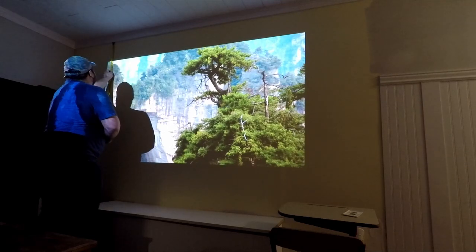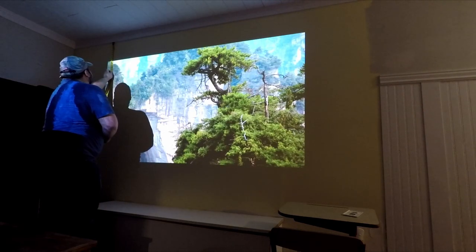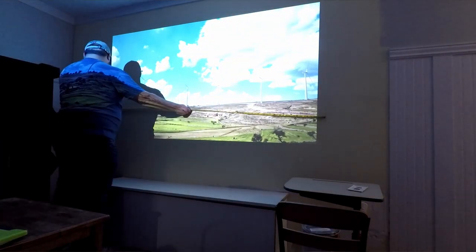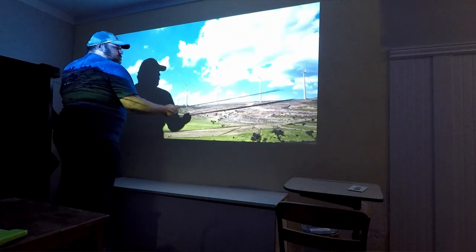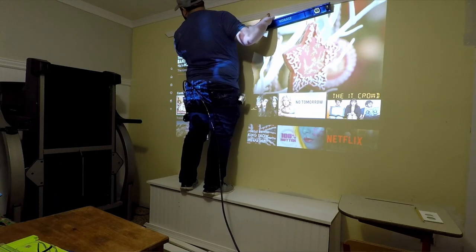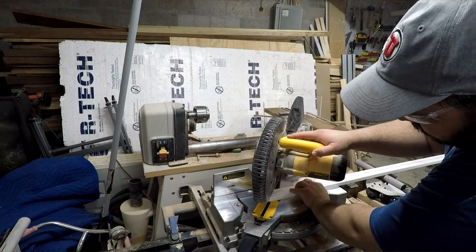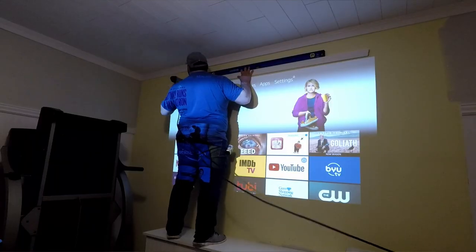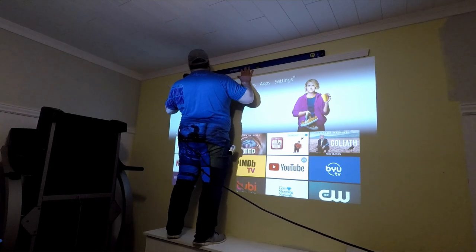For the next step I projected onto the wall and made changes to the settings to get the screen to the optimal size and shape. From there I used that projection as my guide to frame it out. After making sure that everything is level and square, I cut miters in the trim and add them to the wall using brad nails. Construction adhesive is also a good option.